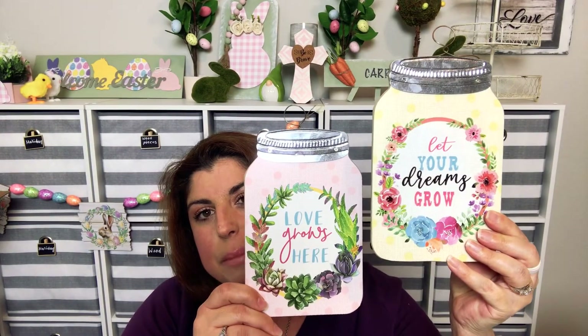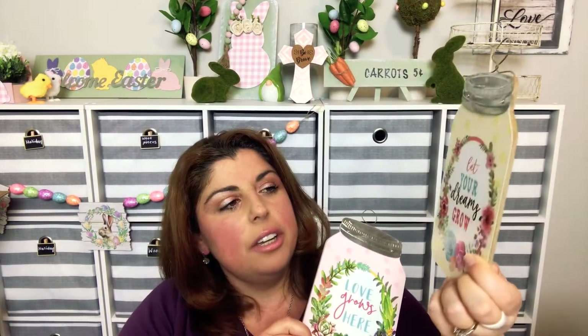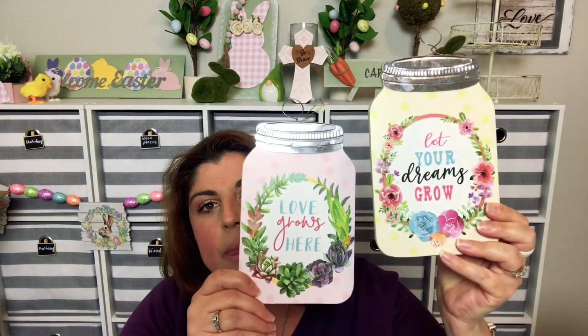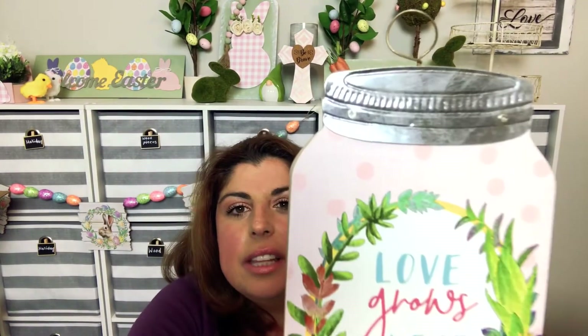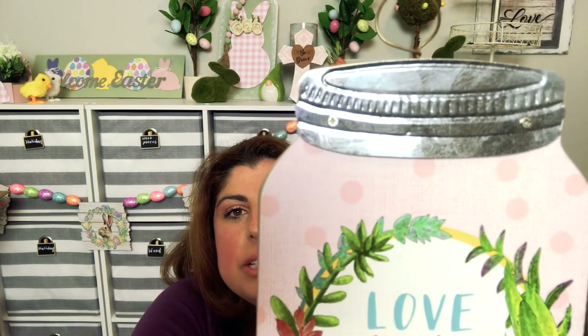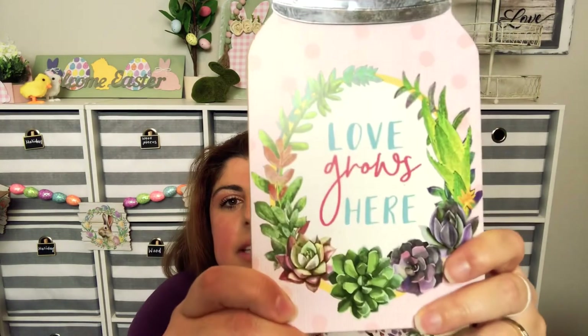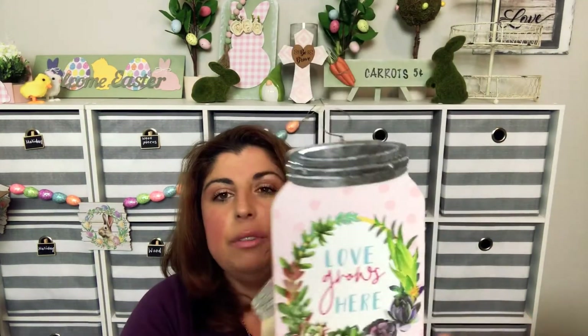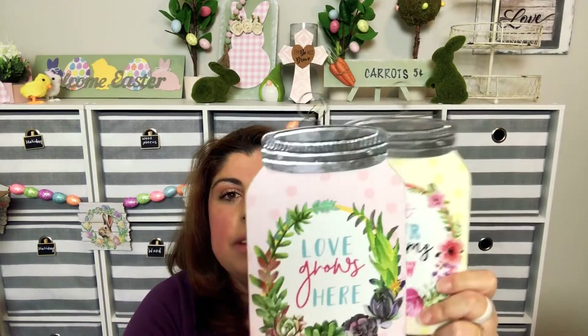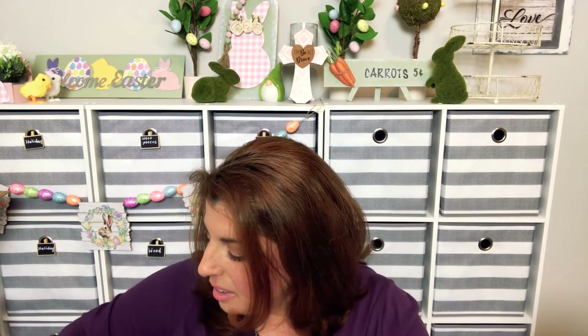Along with those I found things which I love because I love mason jars. This one says 'Love Grows Here,' this one says 'Let Your Dreams Grow.' If you look closely there are screws at the top so you can easily take that metal piece off if you want to, and go ahead and paint the sign if you didn't like what it said, or you can leave it as is. These have little hangers on them as well.